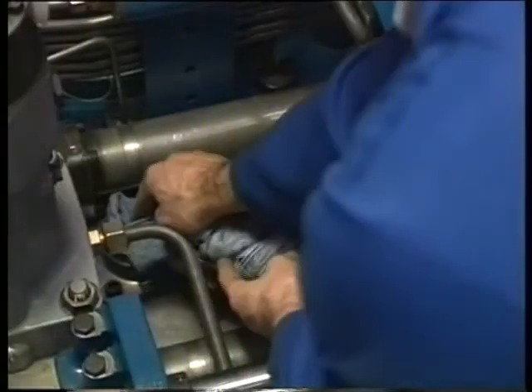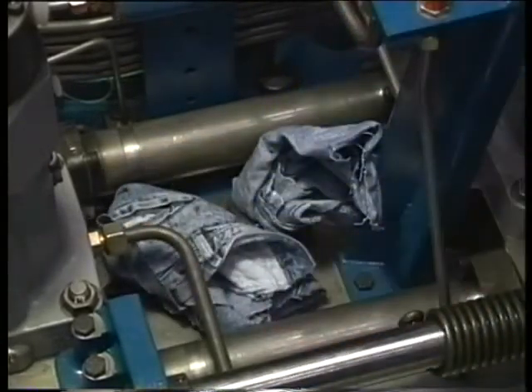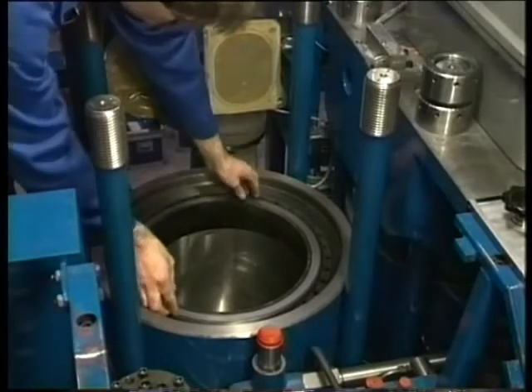Close the openings in the engine block to prevent dirt entering the camshaft space. Finally, remove the gas sealing ring and cover the cylinder liner.